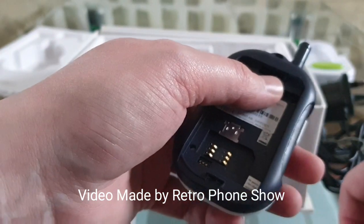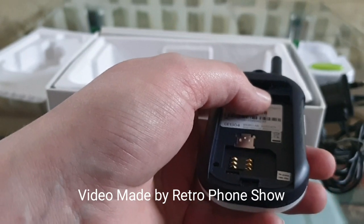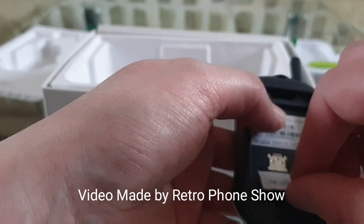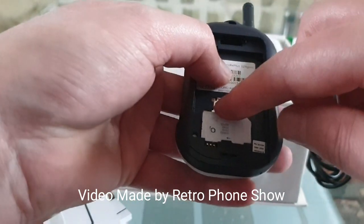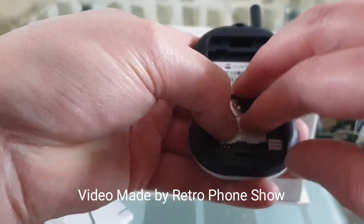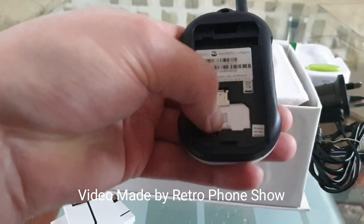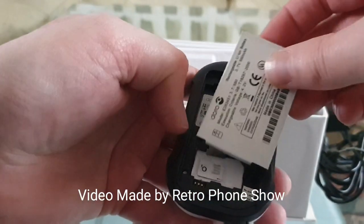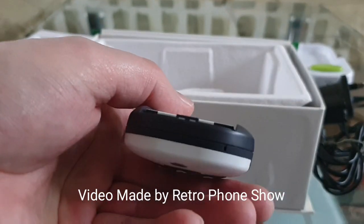Right, let me show you how to put the SIM card in. You slot it down in there, push that bit down, slide that metal bit up, and then just pop the battery in there.